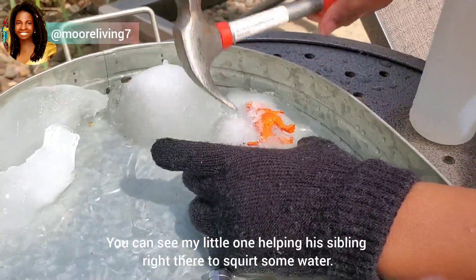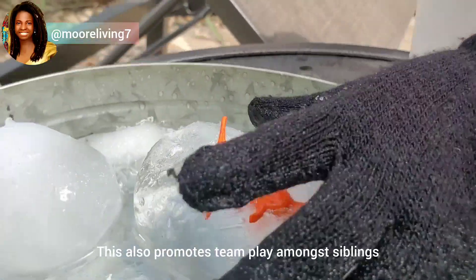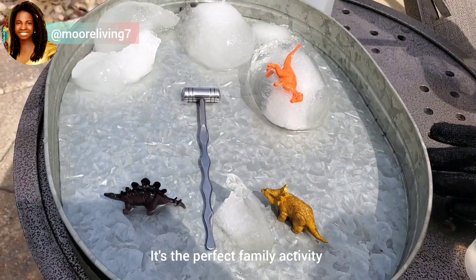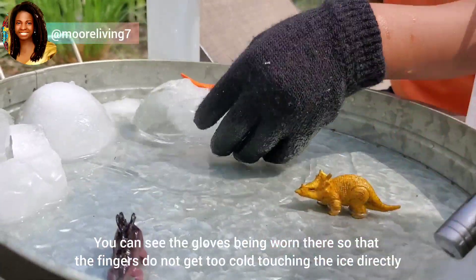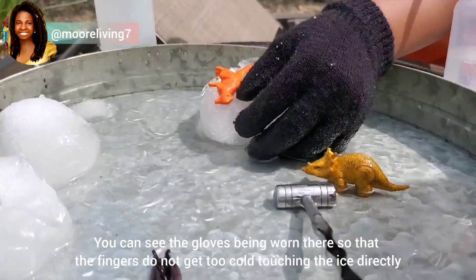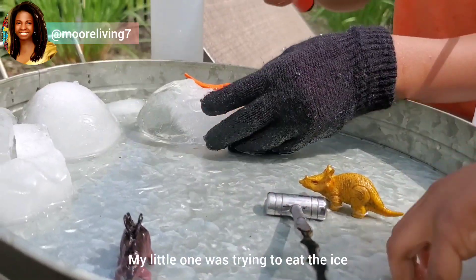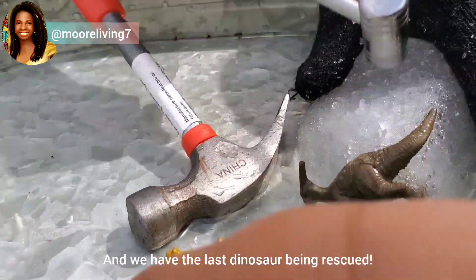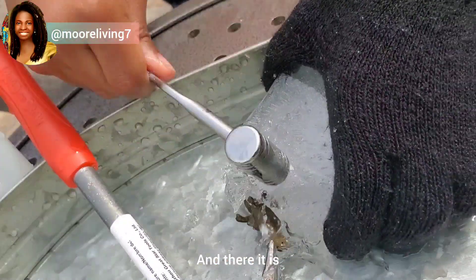You can see my little one helping his sibling — this is also promoting play amongst siblings. It's a perfect family activity. You can see the gloves being worn so that the fingers do not get too cold touching the ice directly. My little one was trying to eat the ice! And we have the last dinosaur being rescued.